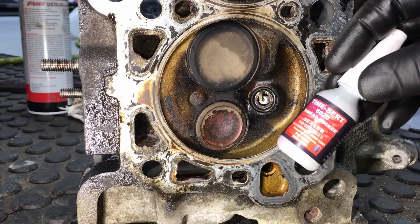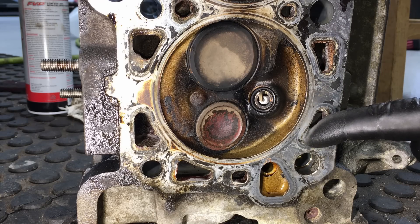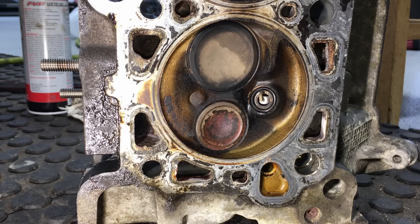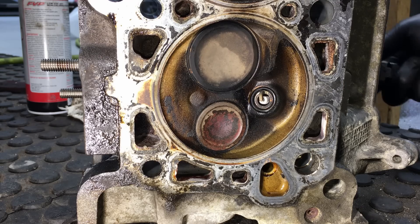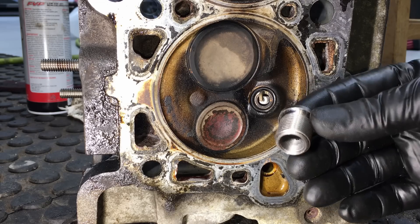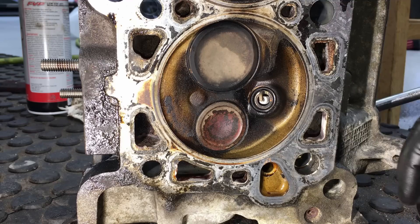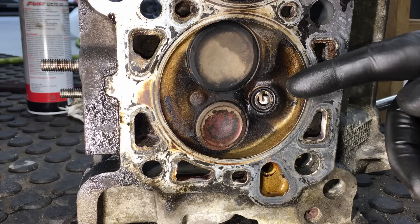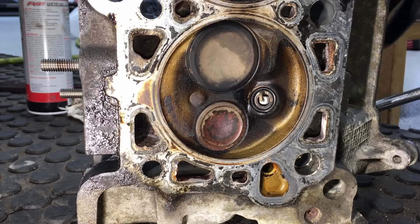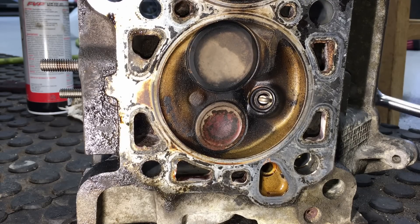This particular Loctite is supposed to be able to handle 500 degrees. Since this head is coming off to go to a machine shop for a head gasket check, we're going to pull the spark plugs out right here live in front of you and we'll see if the insert comes out or just the spark plug. Ideally with this insert in there, it becomes part of the head, and using the proper sealant it should definitely be part of the head for the rest of the life of the vehicle — so in the future when you do spark plug changes, the spark plug should just come out by itself.